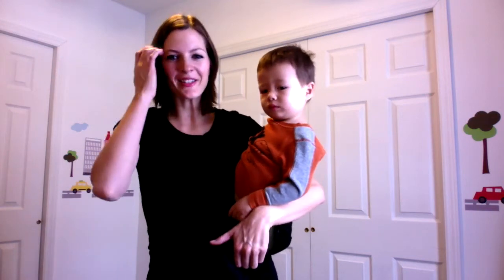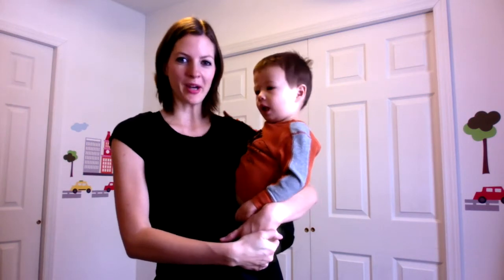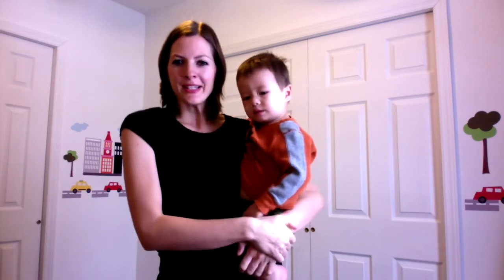Hey guys, Heather and Kenzo here. Today I want to give you a demo of how to do baby wearing with a toddler. They are not light and they are quite squirmy, but it's a bit easier than with a newborn just because they're less fragile.